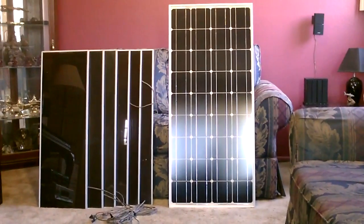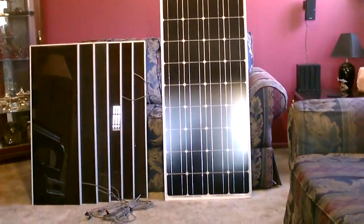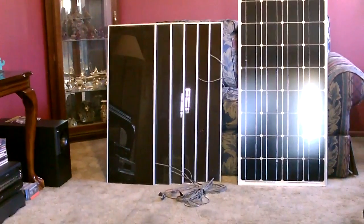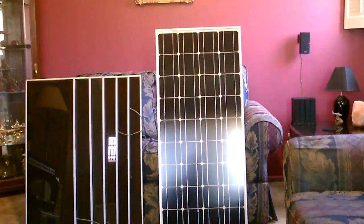Looking at the monocrystalline panel on the right, that is a hundred watt panel, so it's a little bit stronger than all six of those panels and much more energy efficient.